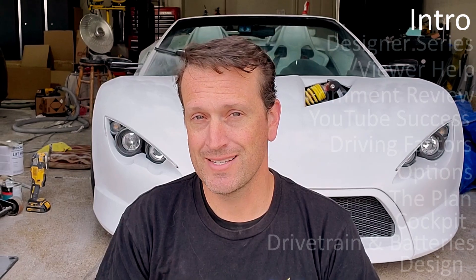Hey everyone, welcome to the Electric Supercar Channel. First I want to say thanks to all those who supported me through my first build — almost through my first build. There have been many who said 'I wish I could have been there at the beginning.' Well, this is your chance.